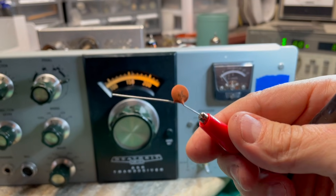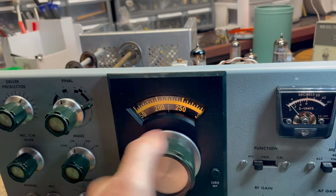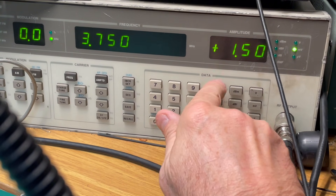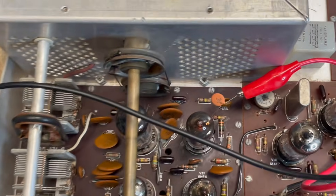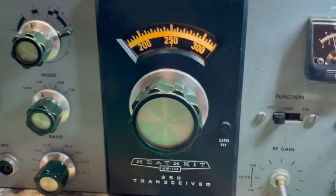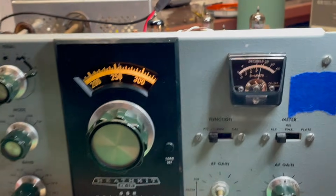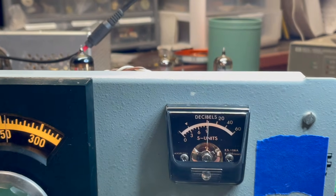I'm going to put a 0.01 capacitor on the business end of the probe so that no voltage backs into my signal generator. I'm going to set this at 80 meters, put the dial at 250, and set my signal generator for 3.750 MHz. I've got that at pin one of V10, at the beginning of the receiver circuit, and I'm going to tune around until I get a reading and adjust the pre-selector so my reading is right at S9 — I'll use that as a marker.